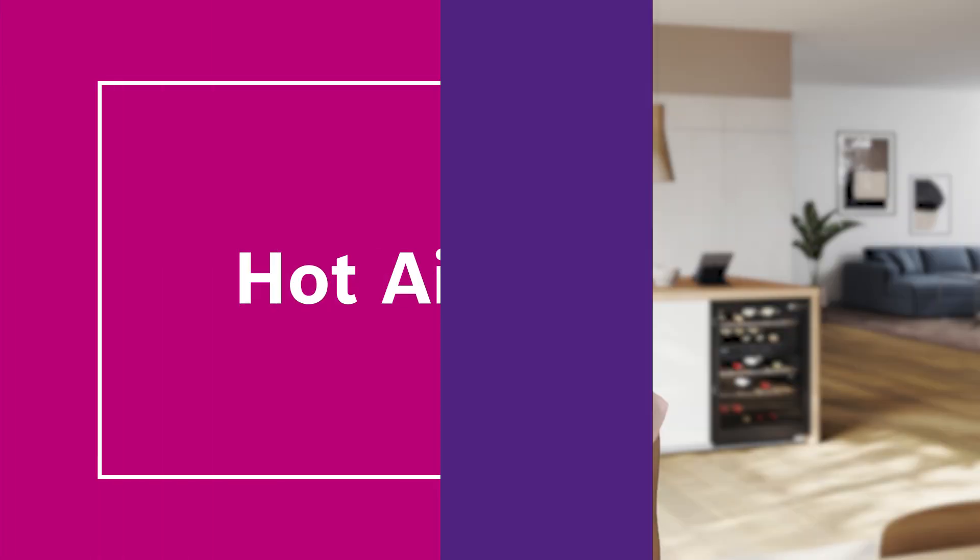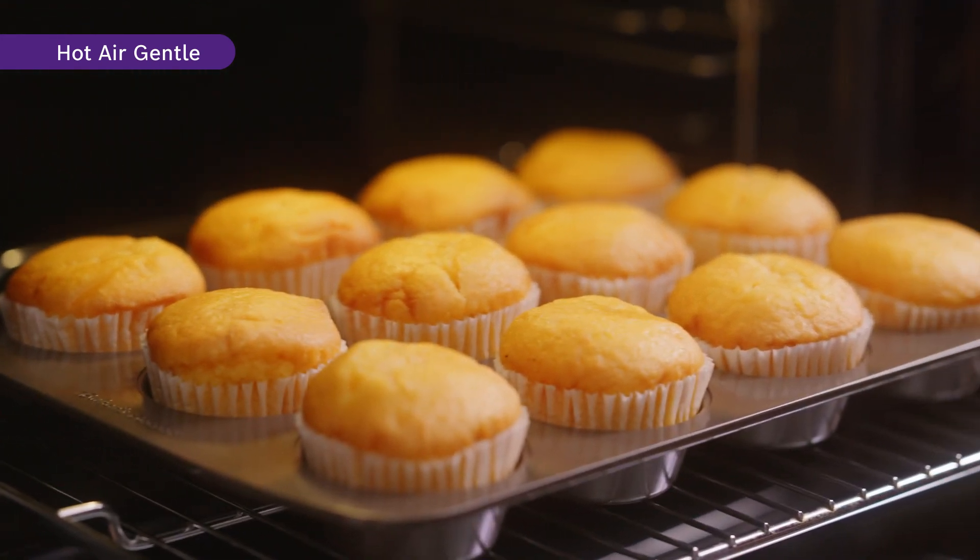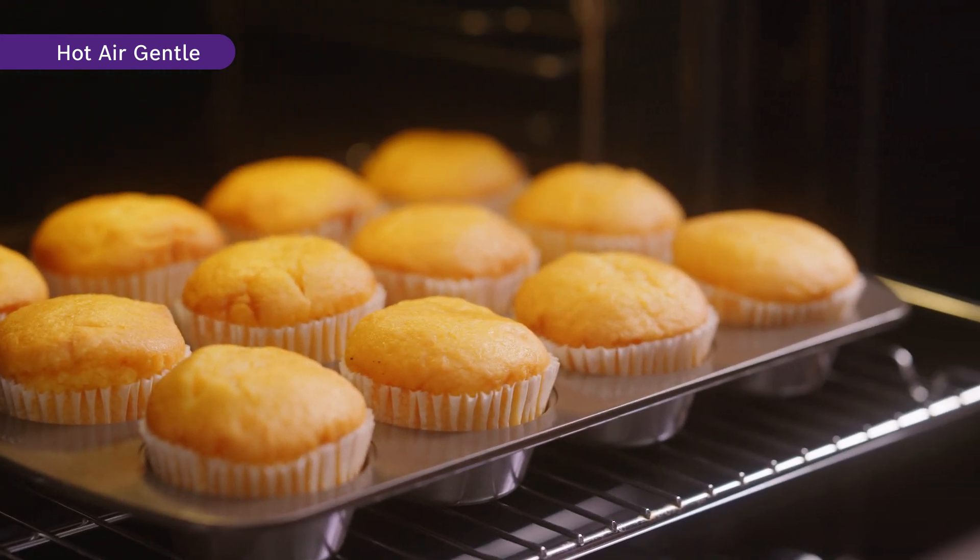With the new and improved heating system, the Hot Air Gentle function distributes heat evenly throughout the oven. This allows you to save more energy as preheating is not required. Perfect baking, roasting, and cooking are achievable thanks to the even distribution of heat. You do not have to worry about your dish being under or overcooked.